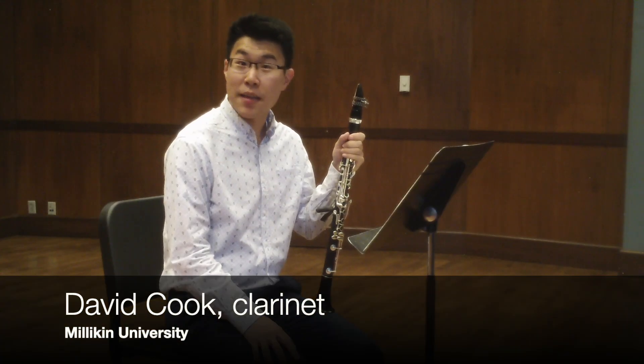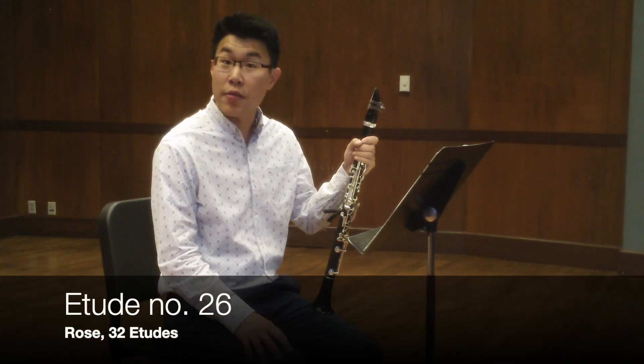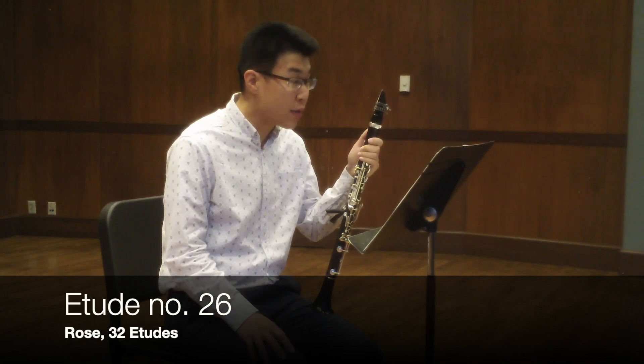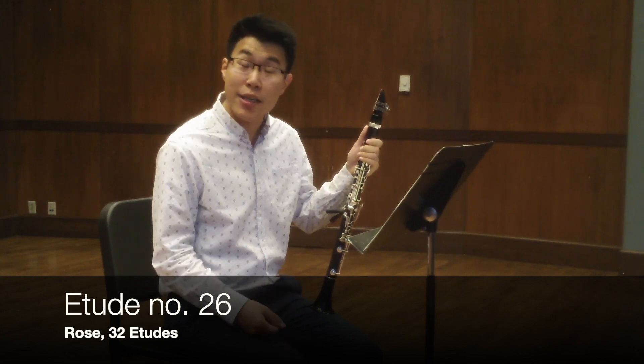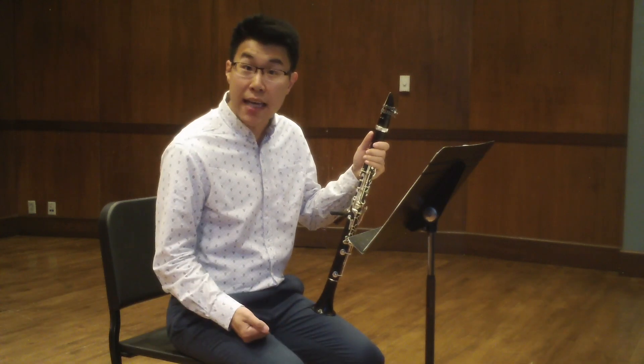Hi, I'm David Cook. I am the clarinet professor at Millican University, and today we're going to be talking about etude number 26 from the Rose Etudes. This is a wonderful etude both for demonstrating technical abilities and articulation, as well as one's ability to be expressive within a technical context.